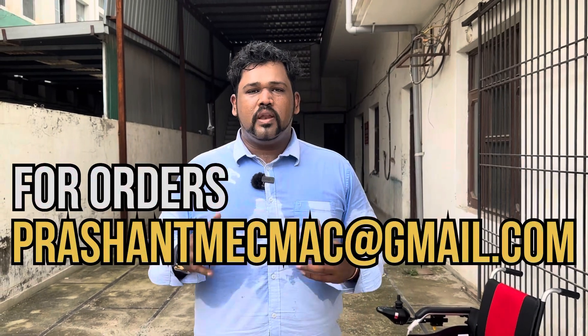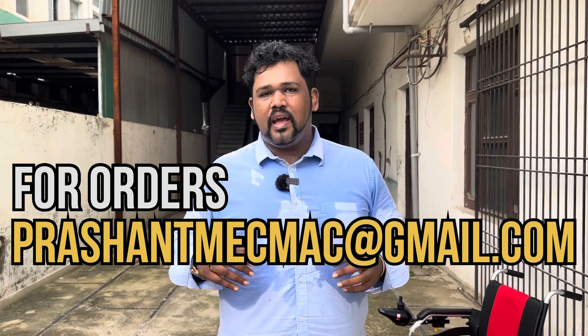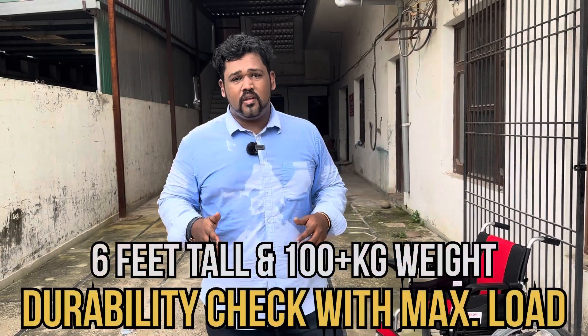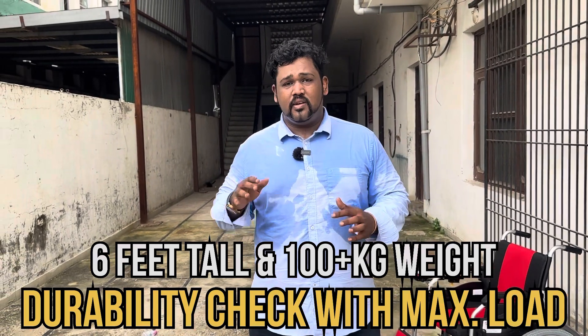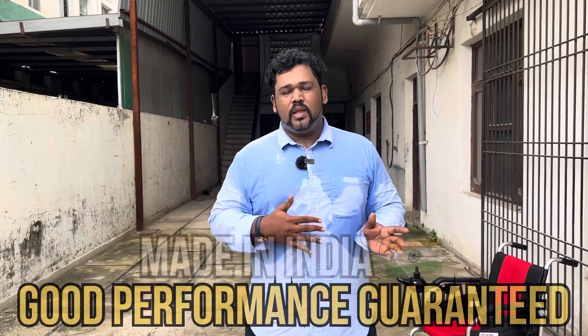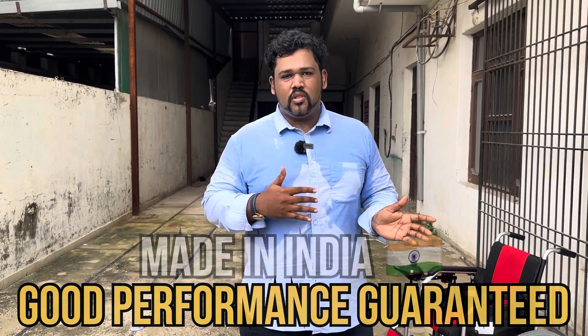For future queries, you can reach me at my email shown at the bottom of the screen — I will ensure all your doubts are clarified. To test durability, I will be driving this wheelchair myself. I am 6 feet tall and 100-plus kg. All wheelchairs are rated at 100 kg maximum, but you can check the durability. I believe most users will be under that, and even if you range between 100 to 140 kg, this wheelchair will give good performance.